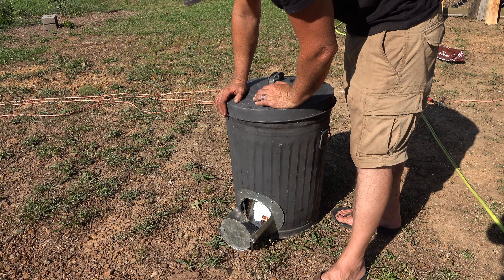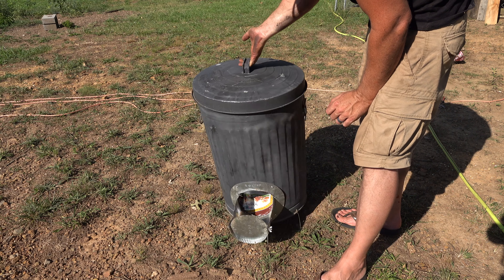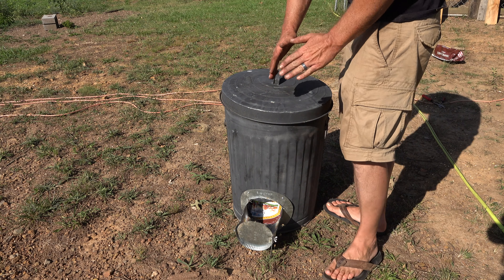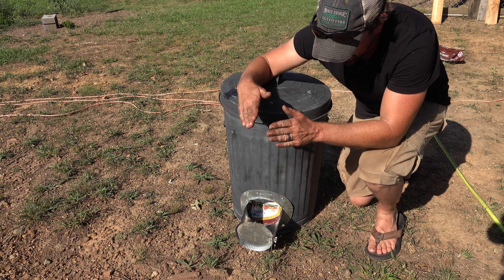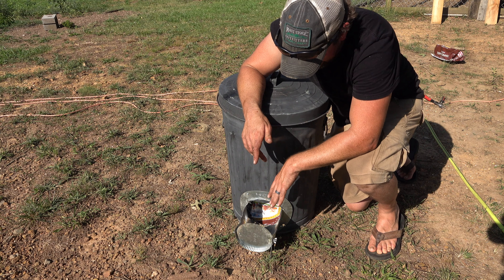I did that on both sides of the trash can so that there are two feeders. The next challenge was inside the trash can — you have to create a kind of V for the food to run downhill and fall out the sides.